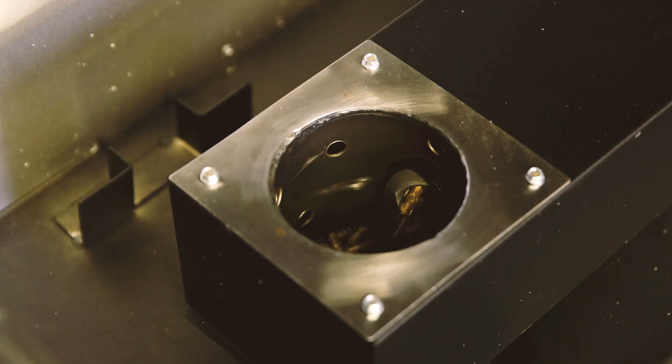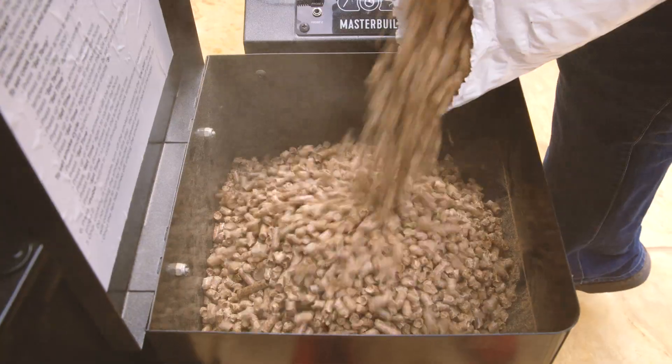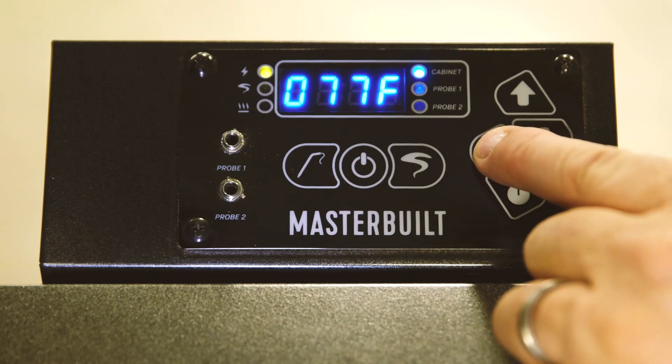Before you preseason, make sure the auger is primed and you have at least seven pounds of pellets in the hopper. If you need instructions on priming the auger, check out our other videos.